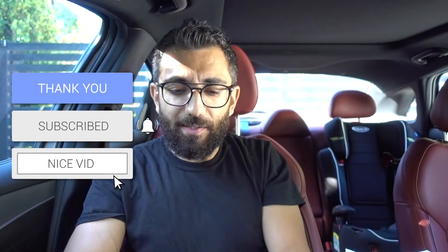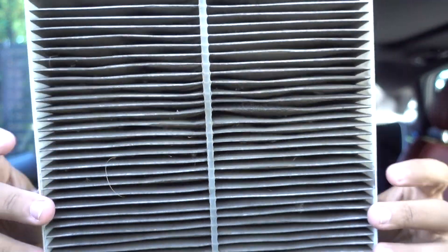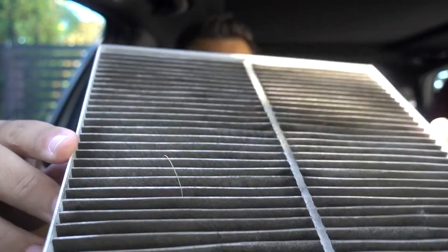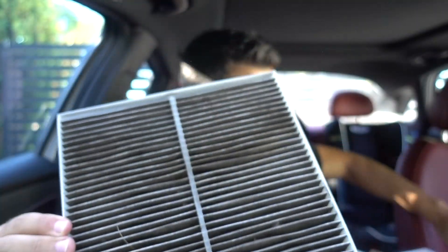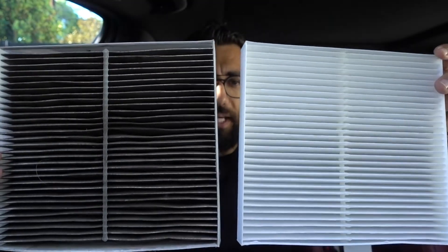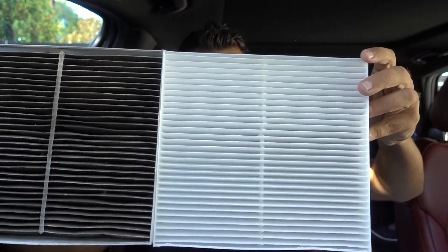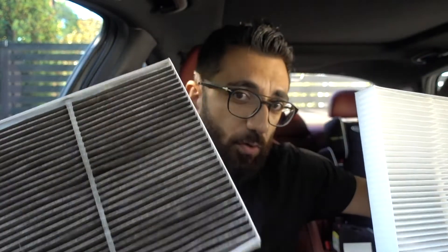I just want to show you guys a side-by-side of what a filter looks like with approximately 20,000 miles on it. This right here — both sides — is the old filter. We have all different types of stuff on it, and you're breathing this air. This is a brand new filter, so let's put them side by side. Just take a look at that — this is horrible.